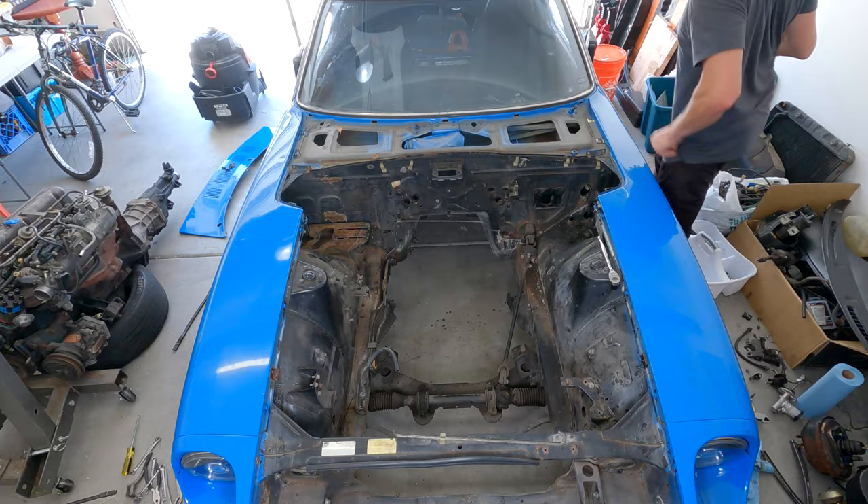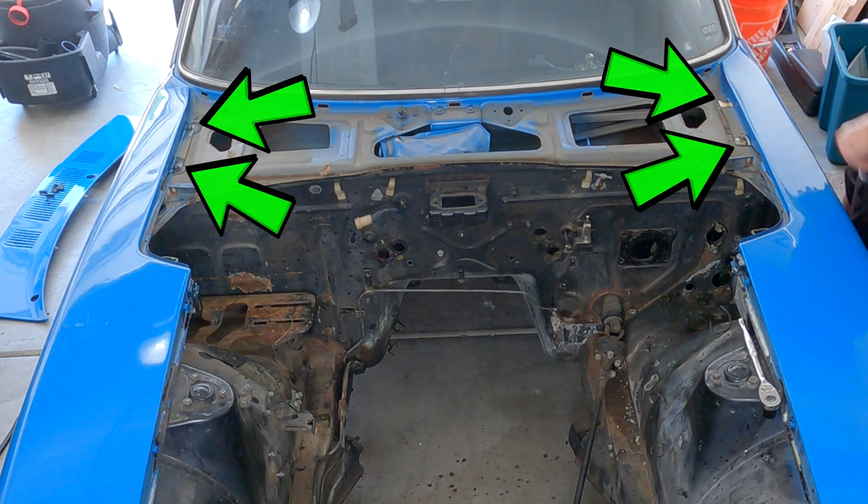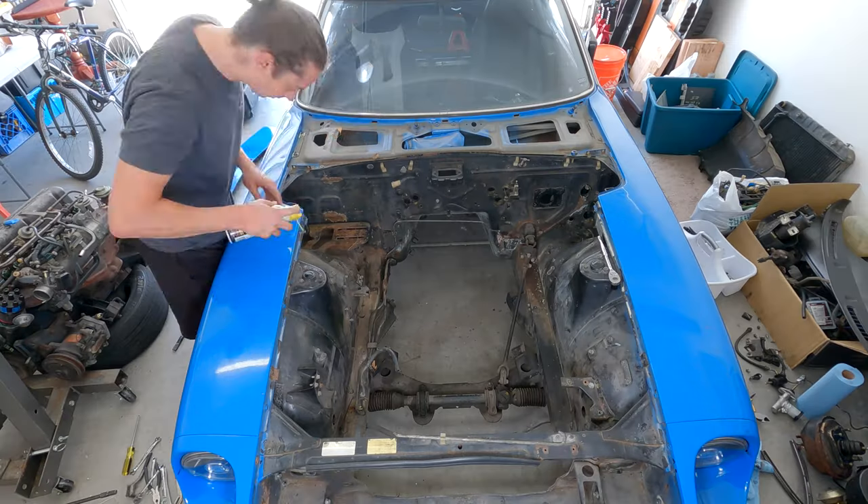Now PB blast the crap out of these phillips head screws that were under the cowl. There's a good chance these are rusted on and they're really easy to strip because it's a phillips head exposed to the elements. You might soak the other screws and bolts as well just to be safe.